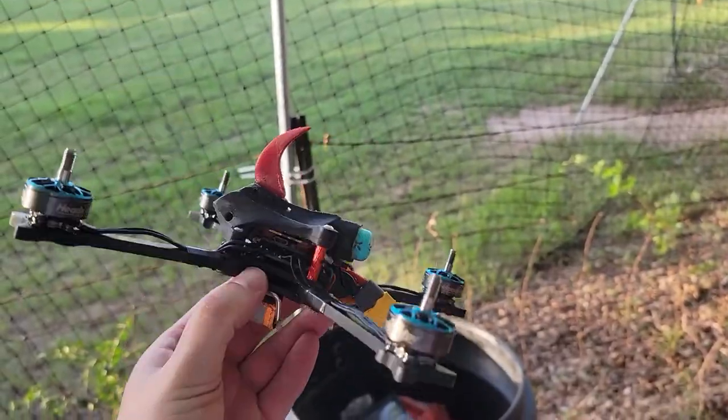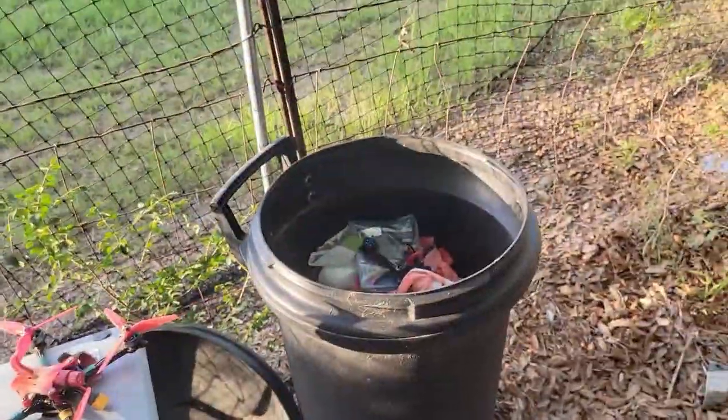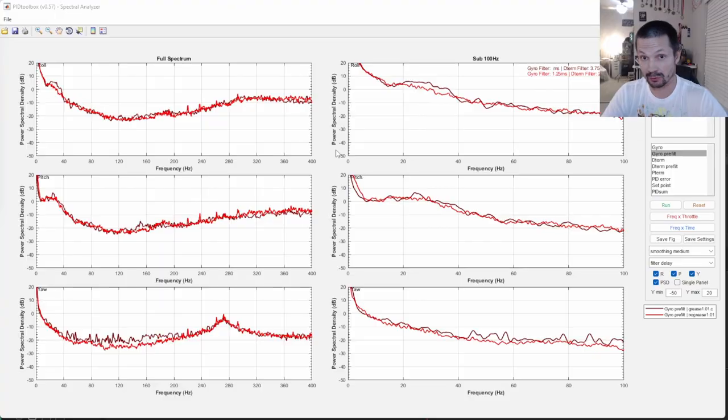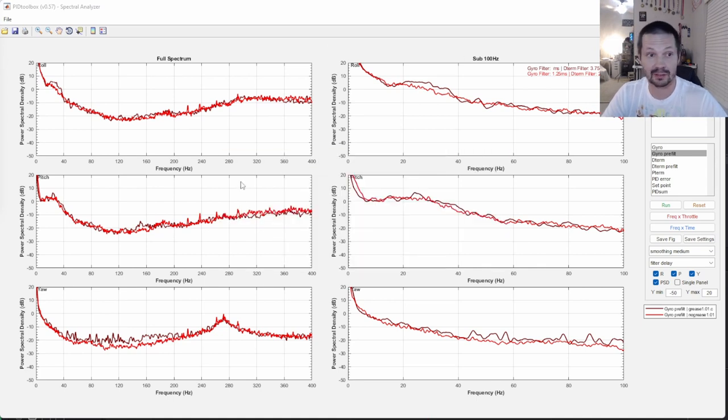So this quad is now dirty and nasty for nothing. You guys didn't believe that I threw away this quad, did you? I put some HQ props on it and now it's my freedom spec quad. So let's have a closer look at the logs. This is PID Toolbox as always — shout out to Brian White for developing this awesome program. Horizontal axis is frequency, vertical is noise power. Red plot is no grease and dark plot is grease.